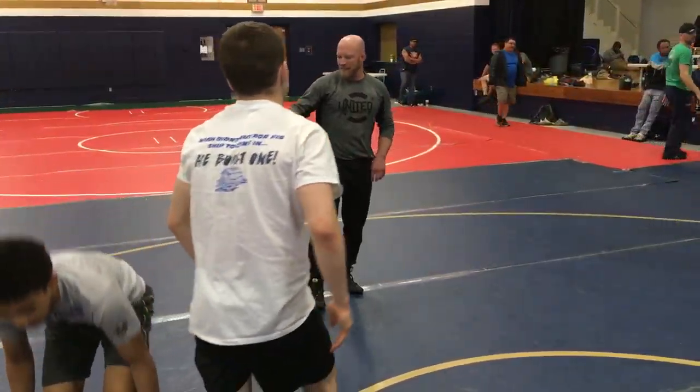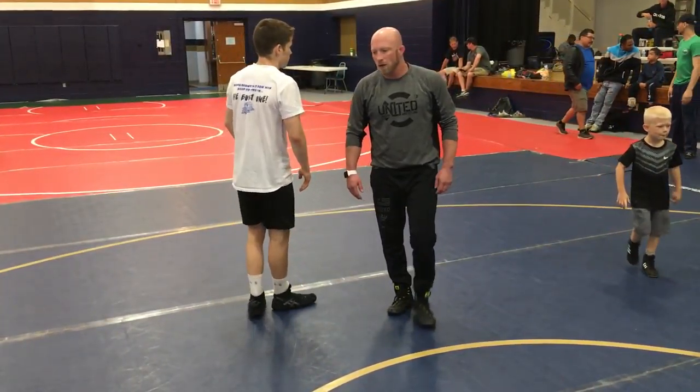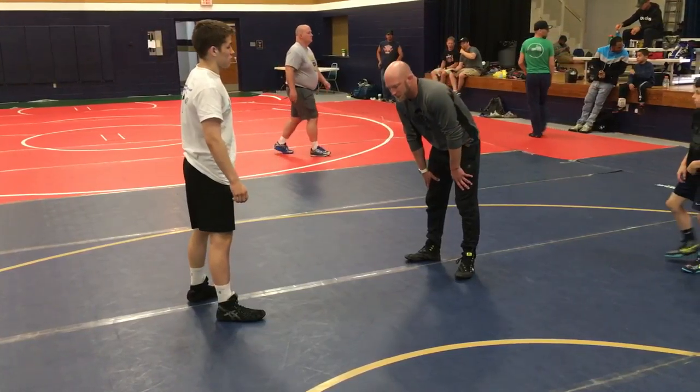It'll be okay. We've got to get to these positions so we can be comfortable. One thing I want you to think about while we're going out drilling — I'm gonna give you a couple more minutes to drill it, then we're gonna start leg passing from other positions.